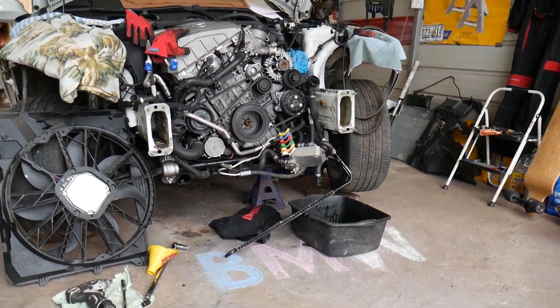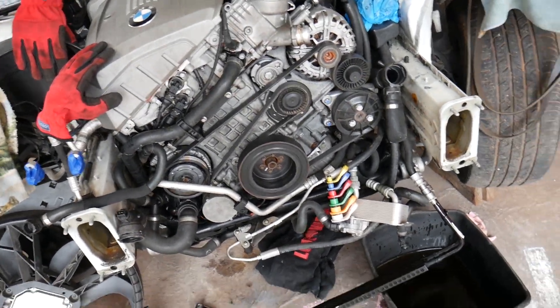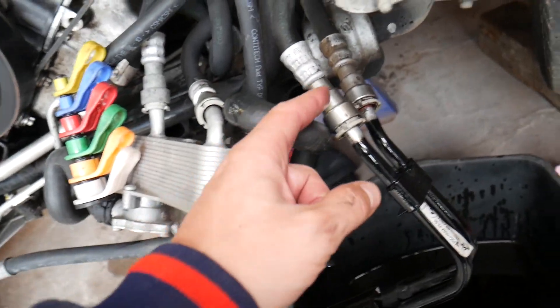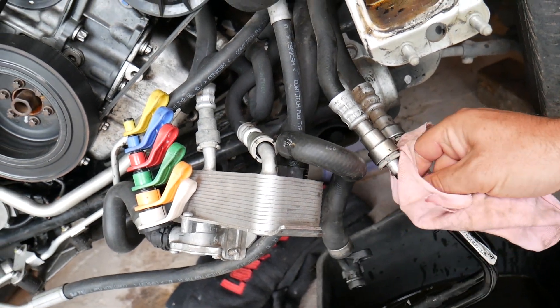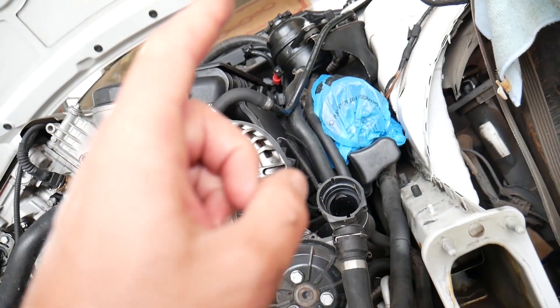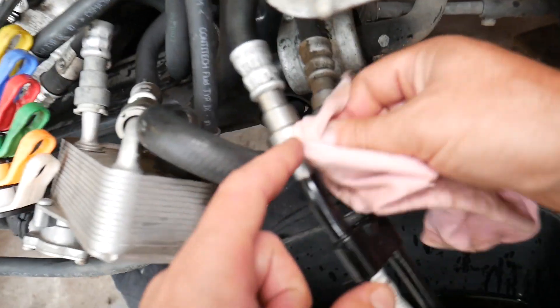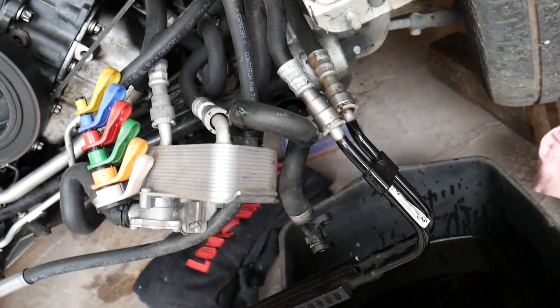It doesn't matter if you have a four or six cylinder engine, gasoline or diesel — the procedure will be about the same. We'll demonstrate right here on the radiator. These hoses are coming from the power steering pump and the power steering reservoir, and they run to the cooling radiator. Those are the hoses we'll disconnect, and we'll explain what needs to be done.